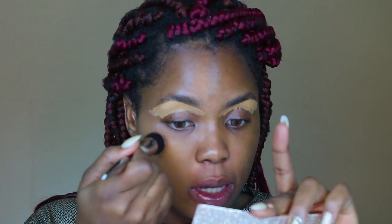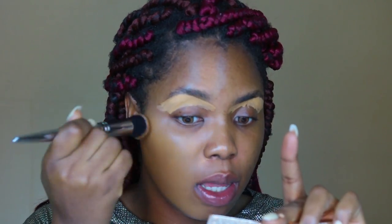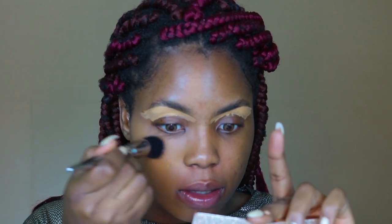I got the Huda Beauty foundation from their website — they ship to Nigeria. Because of what I ordered, the shipping was free. I think if you order to a certain amount, about $74 or so, you get free shipping to Nigeria with DHL, and they arrived in like four days. That's quite amazing — more brands need to be like Huda Beauty.